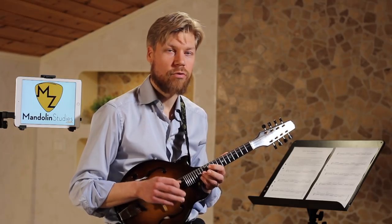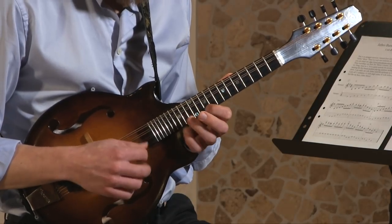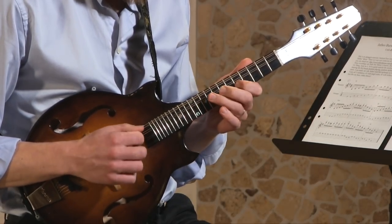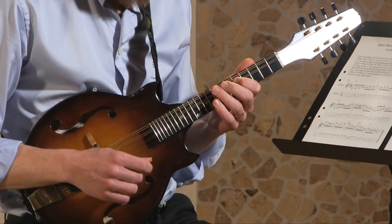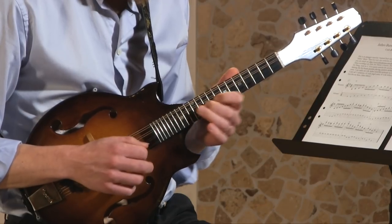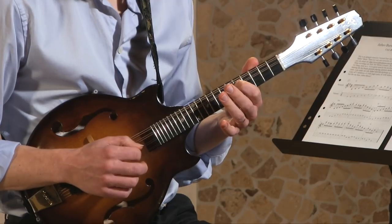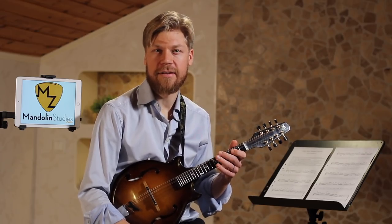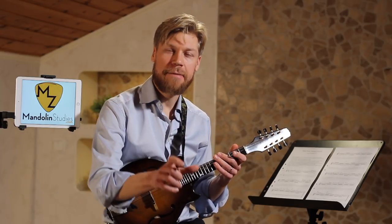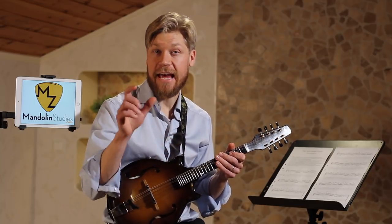Then we're going into the fourth part — it ends like this. Try doing it like I did: divide it into four pieces. First learning G major, then A minor and the D chord, and then this ending thing.